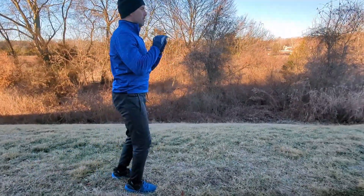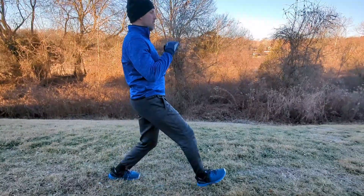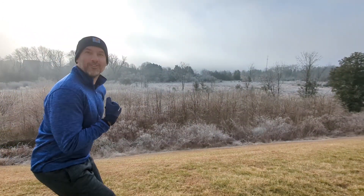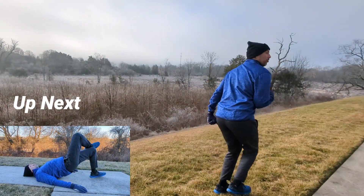Perform this movement for 30 seconds. After you finish the walking lunge, rest for 15 seconds and then get ready for the single leg glute bridge.